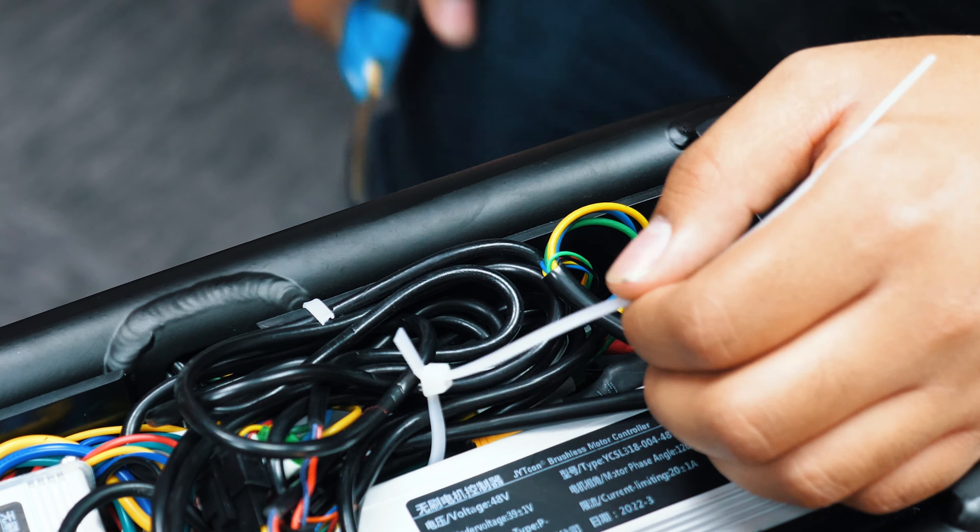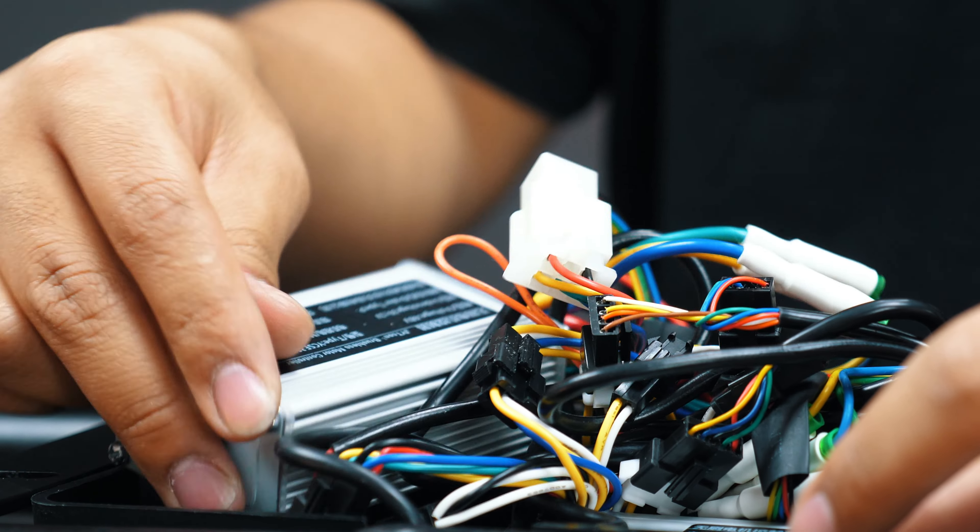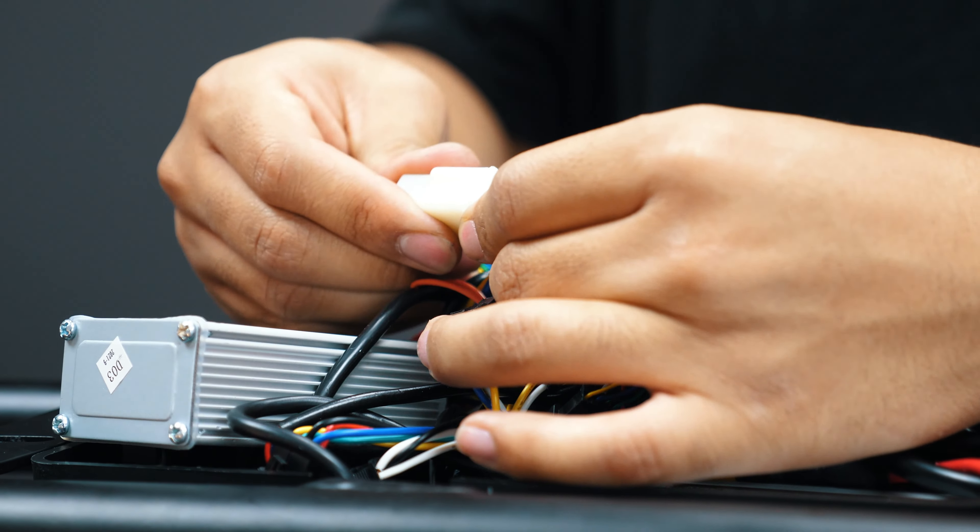Cut the zip tie holding the wires together. Unpack the contents so you can look around easier. Find the front controller and locate and unplug the motor wires in the motor hall.